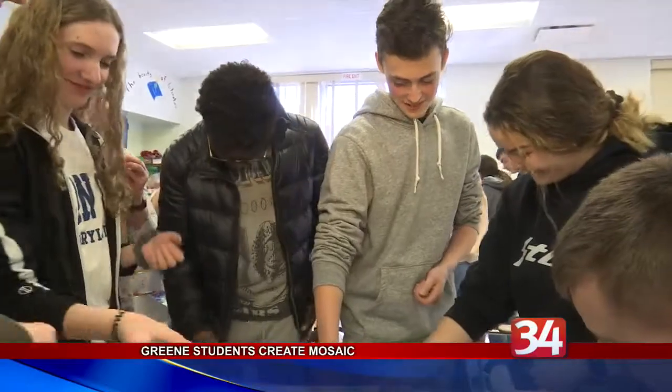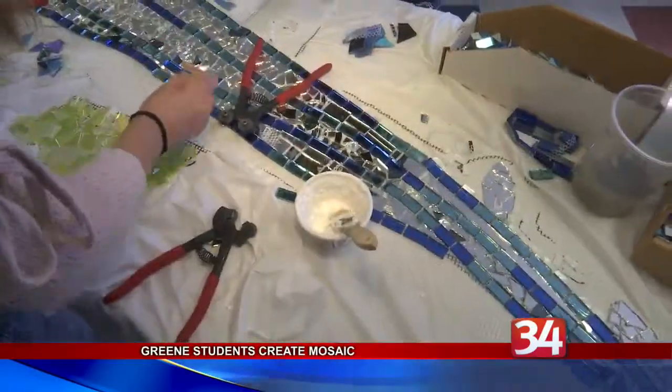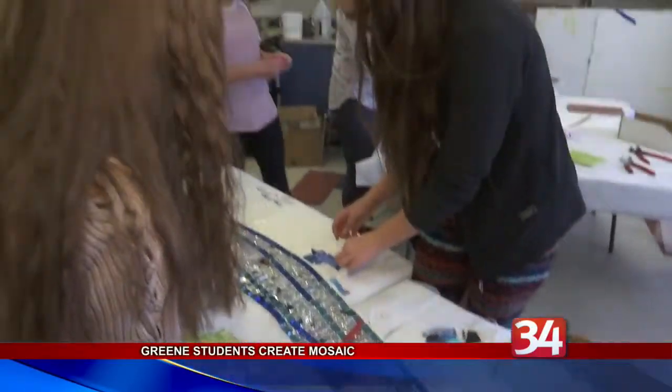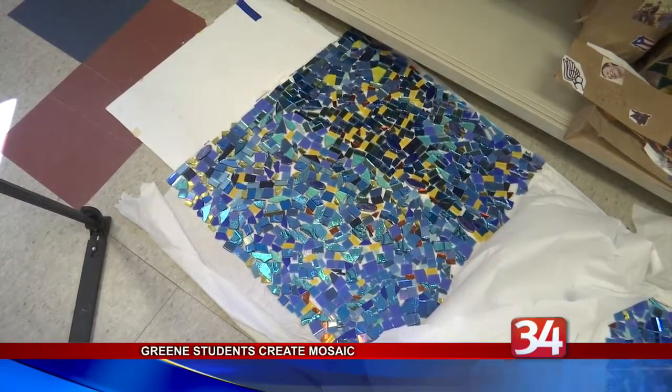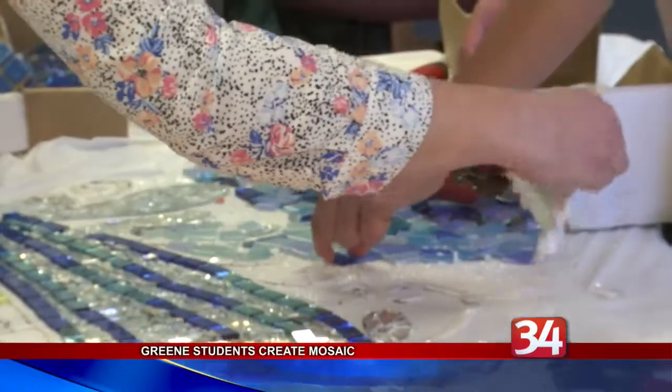Jablon says this is the first time that she's worked with students from a largely rural area, and she's thoroughly enjoyed it. She's affectionately dubbed them the Nipper Snappers. An official unveiling is scheduled for May 23rd.